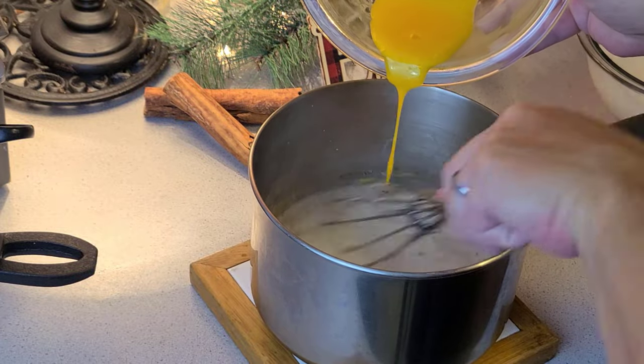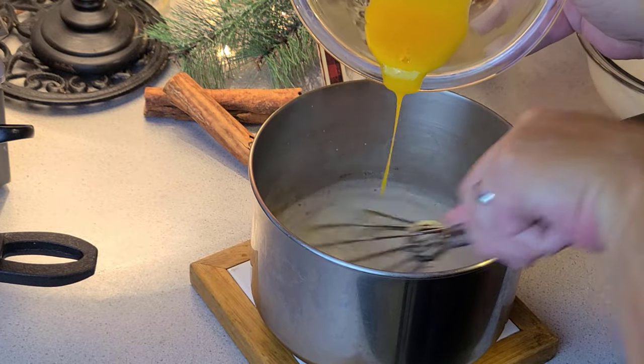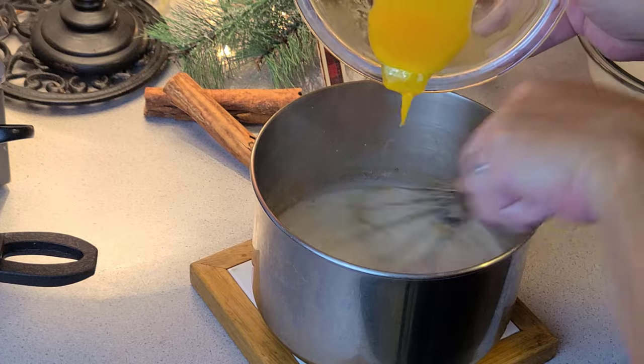Remove from heat and slowly integrate the egg yolk. We're looking to temper the eggs, not scramble them.